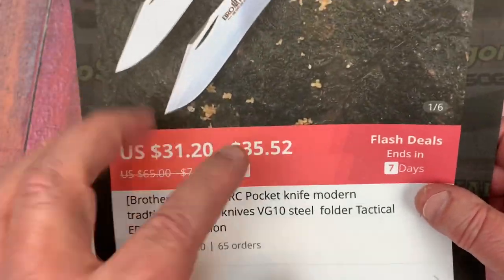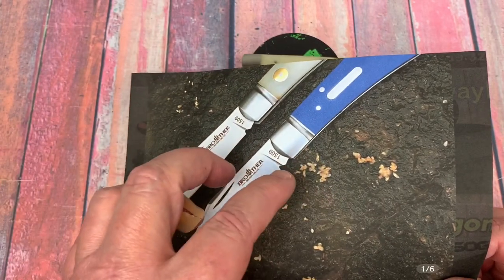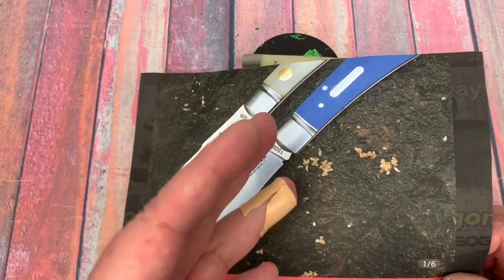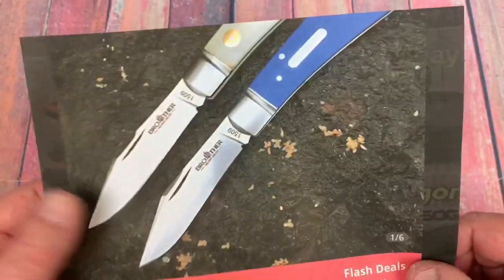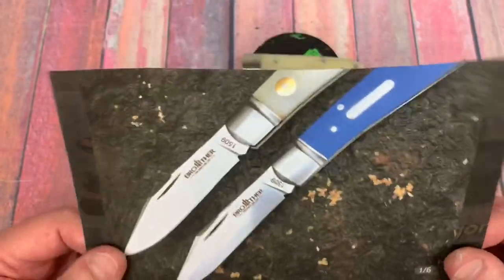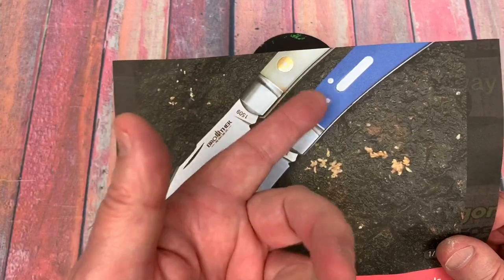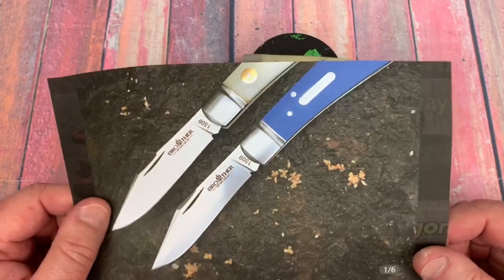Fit and finish is pretty nice and these are relatively inexpensive — $35 for the bone handles. I've done reviews on these before and have a link to their AliExpress store. They've got different types: less traditional, more modern, and a lot of traditional types. The blue G10 version was $31 during a flash sale, and the bone is $35.